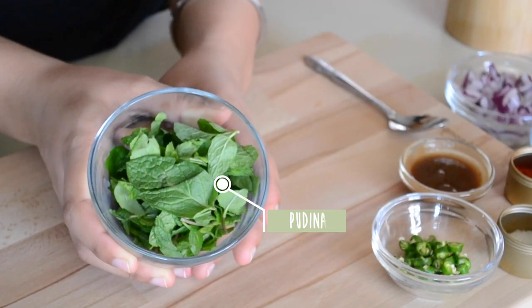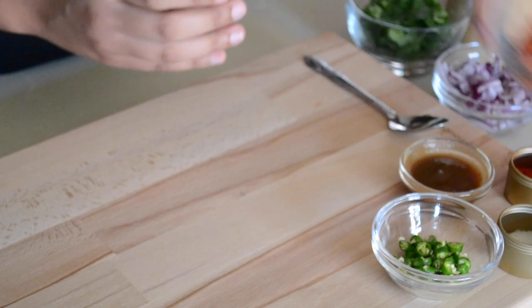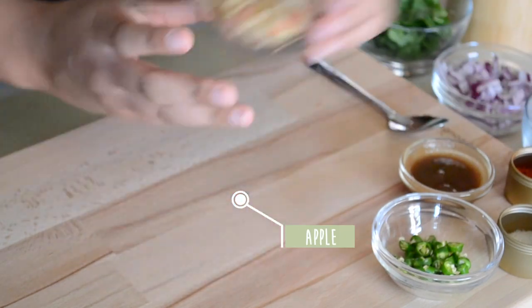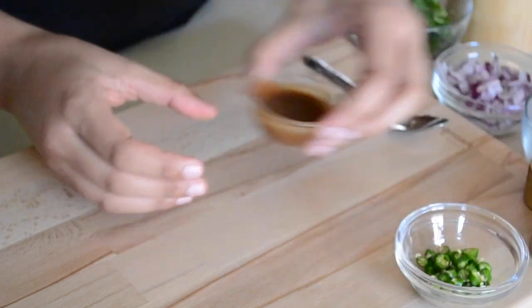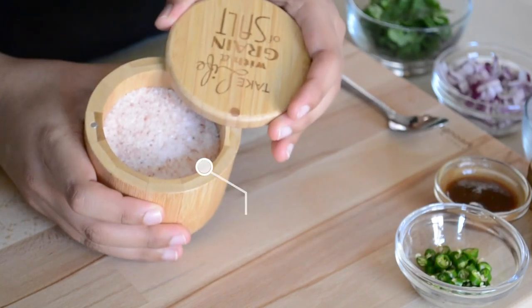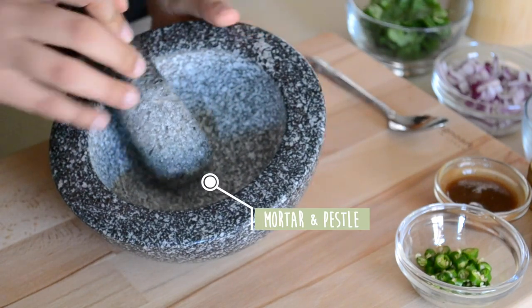For this recipe I used 1 cup of fresh mint, 1 medium-sized onion, half a medium-sized tomato, 2 slices of red apple finely chopped, 4 green chilies, fresh tamarind — the recipe for which is coming soon — salt to taste. I also used a mortar and pestle for this, also known as a kunda and kota in Punjabi.